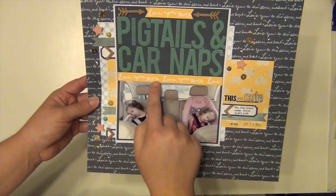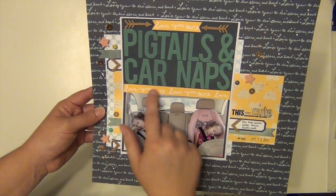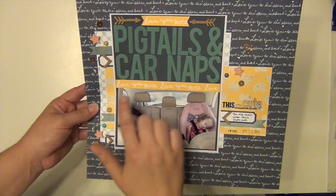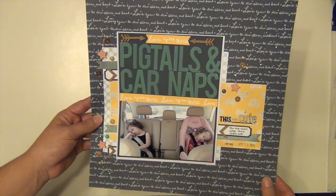The 'Love You More' element — I had someone ask me about that when I put this on the Nicole Jones 911 Facebook page. That is actually a branding strip from the Dear Lizzie paper. It just said 'Love You More' across the whole thing, so I cut that up and used it as a little embellishment. Super cute.